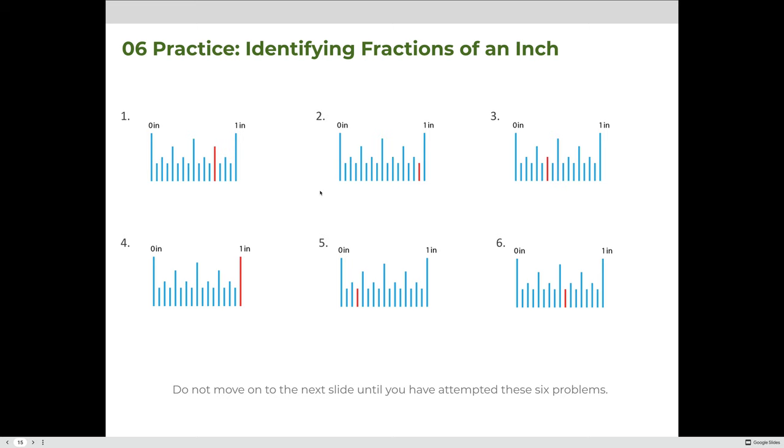Let's practice identifying fractions of an inch. Since this should be review, pause the video here and try to calculate the measurements for these six examples. Don't move forward until you've given them a try, and then we'll review the answers together.